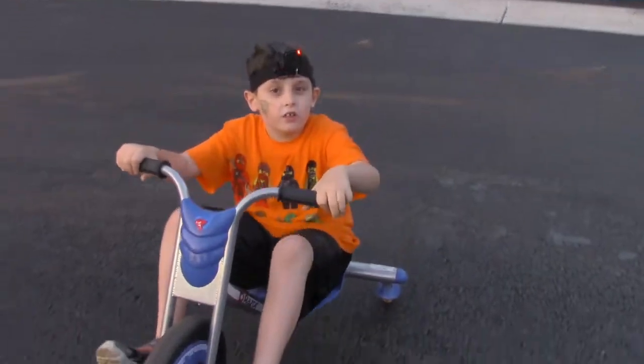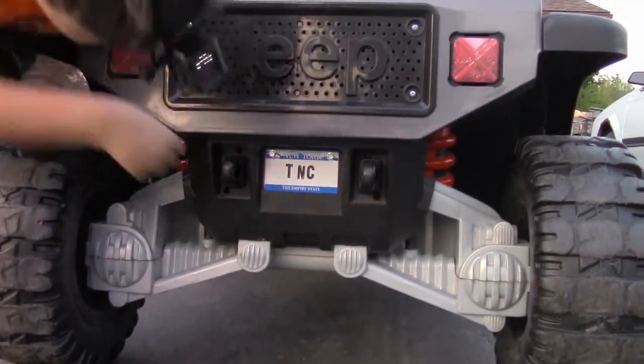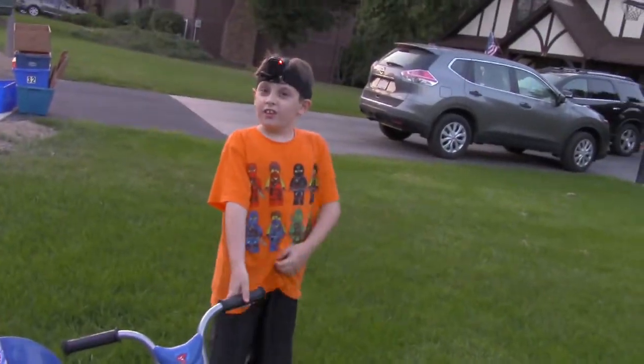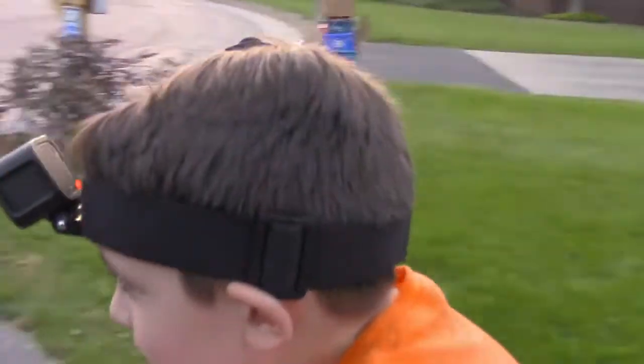Hey, do you guys want to say something else? I want to show you something cool on my Jeep. Oh, what's cool on your Jeep? Follow me over to this Jeep. Okay, look at my new license plate — whoa! There's TNC on here, just like the name of the channel. That's pretty awesome. I remember the funniest thing I did on this — I was riding, doing a huge spin-out and I think I was in the grass. I tipped over when I was trying to pedal and I fell off.